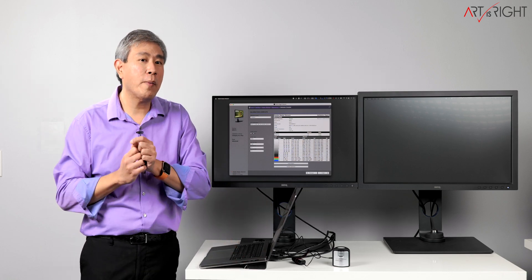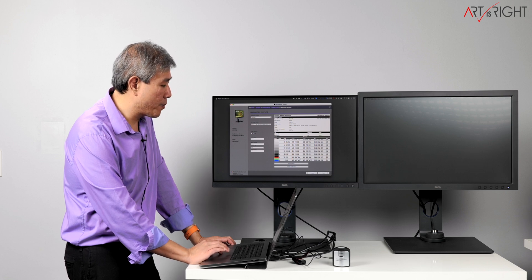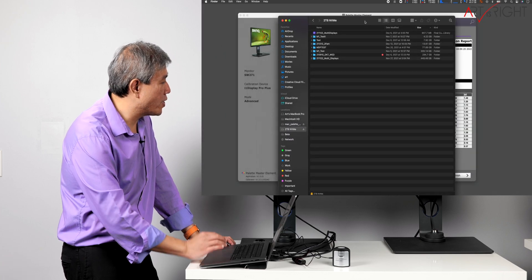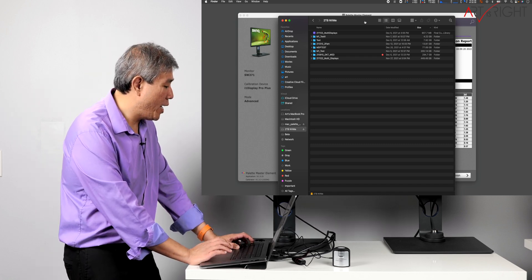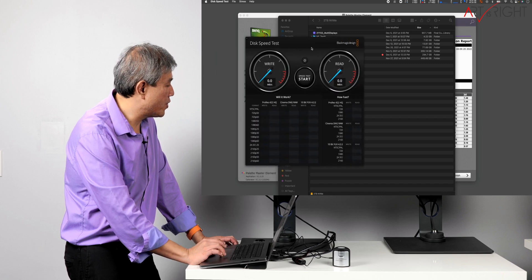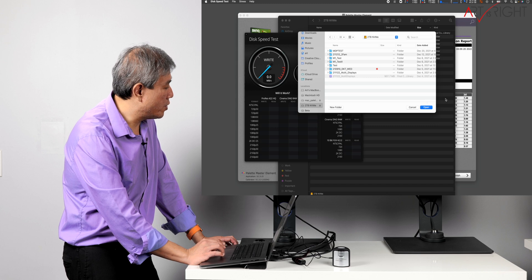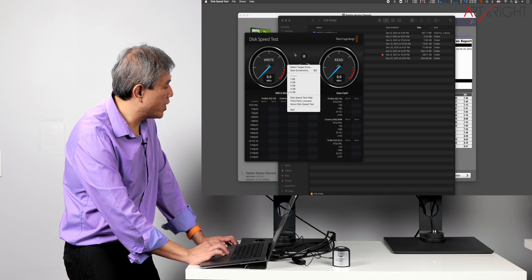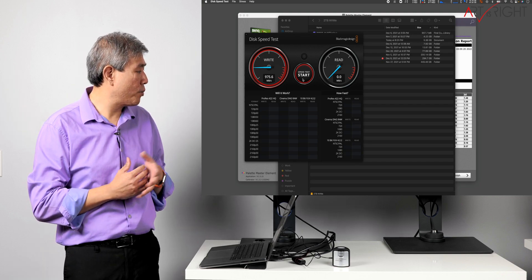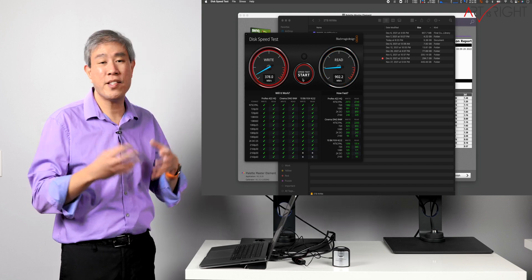I have a 2TB NVMe SSD inside this dock — it's linked up and working. Opening Blackmagic Disk Speed Test with a 5 gigabyte file test, we're getting around 1,000 MB/s write and close to 1,000 or 900 MB/s read. This is right around the speed they were quoting on their website — exactly what we wanted to see.